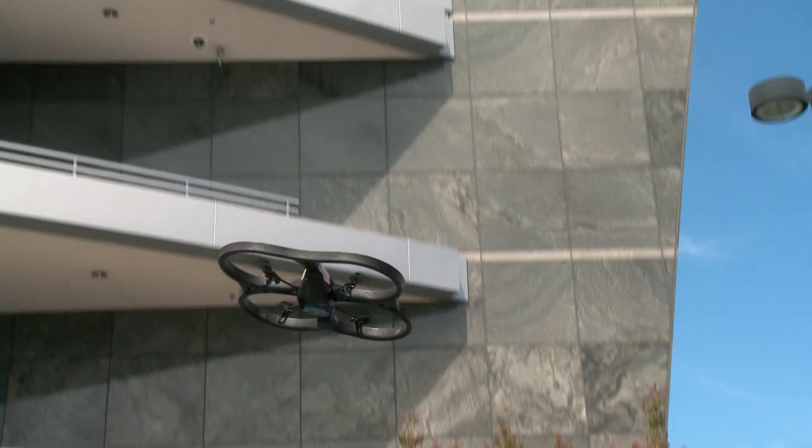There you have it. That is the Parrot AR Drone 2.0 controlled by SHIELD. We'll catch you next time.